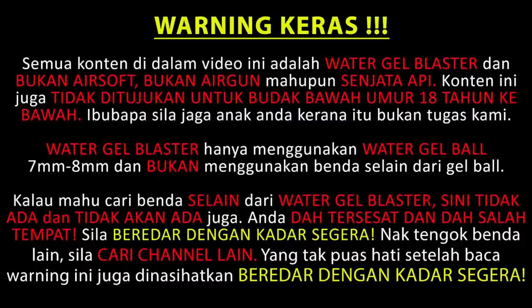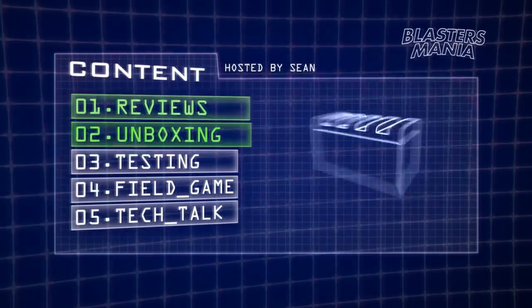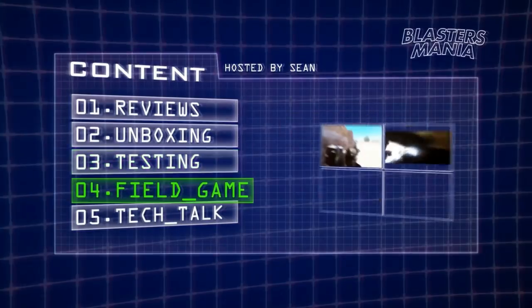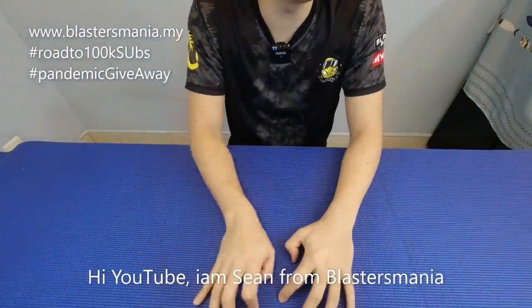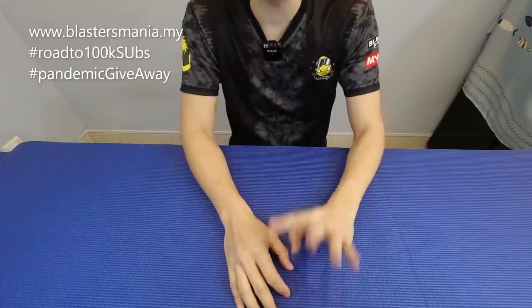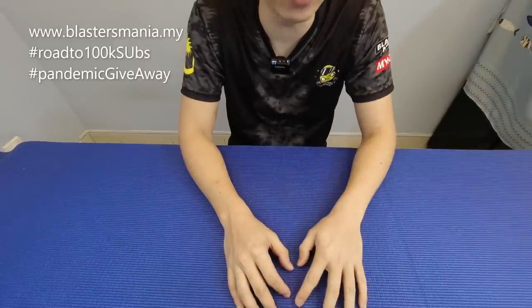This is the production of the U.S. Department of Health. Hi YouTube, I'll see you again. I'm Sean from Blaster Mania. If you're new to our channel, welcome, and thank you for subscribing.